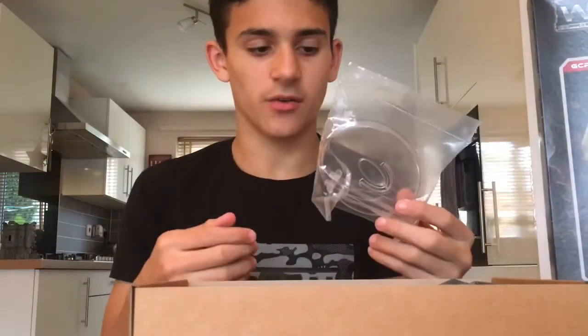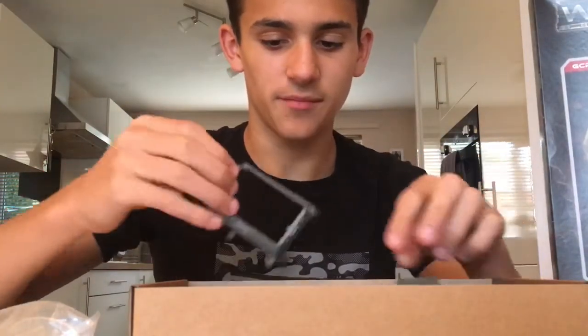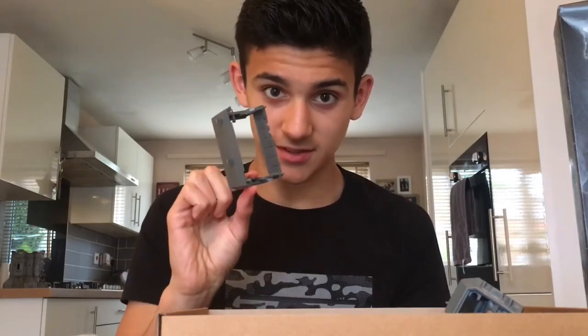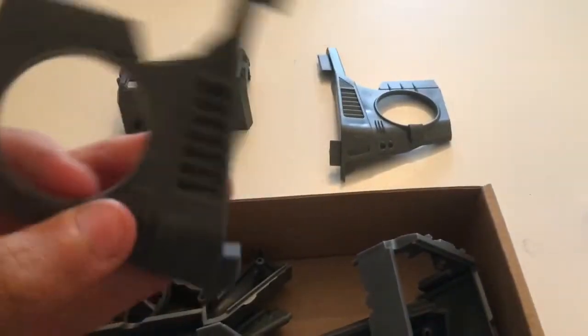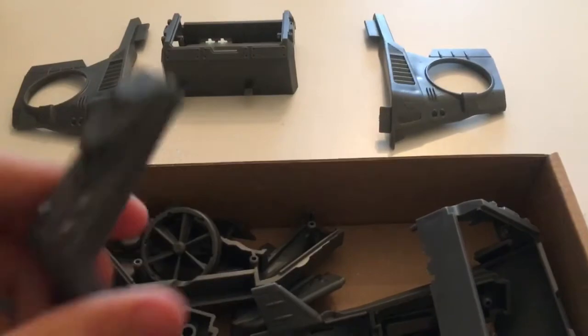Everything in the box has now been taken out. As you can see, this is like the stand for the Hornet. Then I've got all of these pieces. Apart from the Stone Hammer, I've never actually put together such a big model — this is probably the biggest model I'll have to put together. But first I must show you the pieces. We have all the pieces in their beautiful glory. I don't actually know where all of these go, but that looks like it would be a wing I'm guessing, and that's obviously the front.